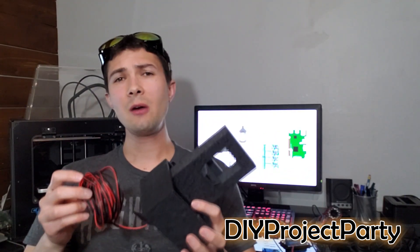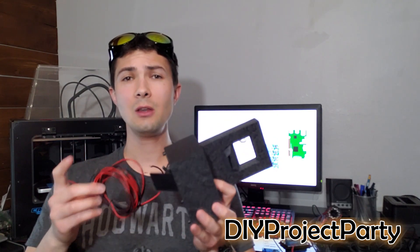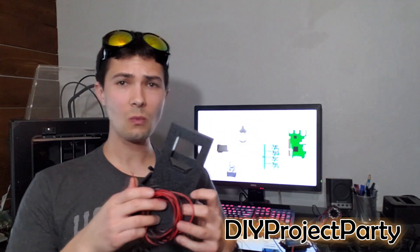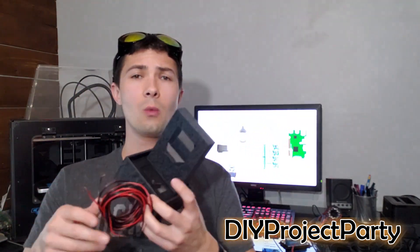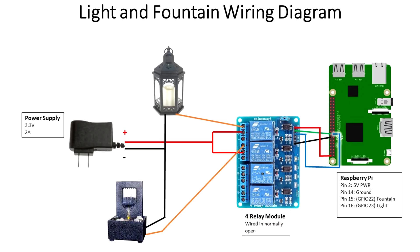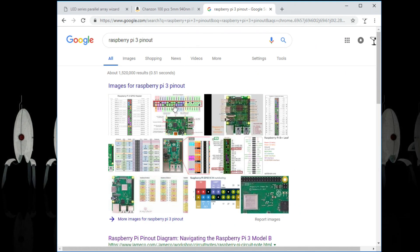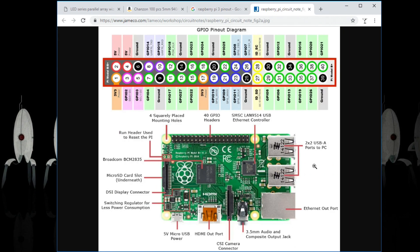Next we're going to talk about how I wired up both the fountain and the lantern to the Raspberry Pi using relays. I also created a quick wiring diagram that describes each of the components. Looking at the wiring diagram, I've laid out the power supply, the lamp, the fountain, the relay board, and the Raspberry Pi. Look up a pinout for the Raspberry Pi to figure out which pins are which as you follow along.